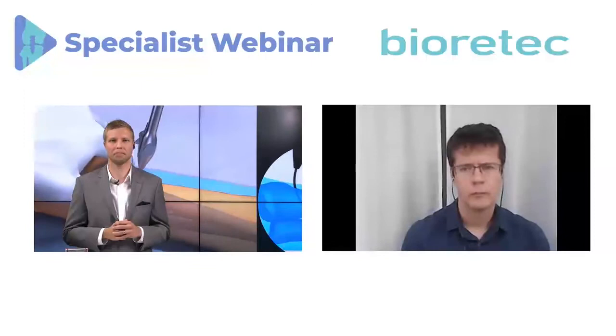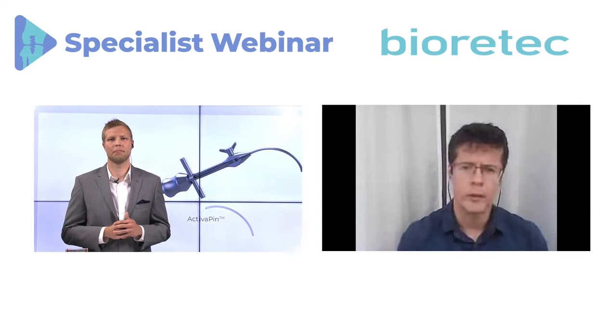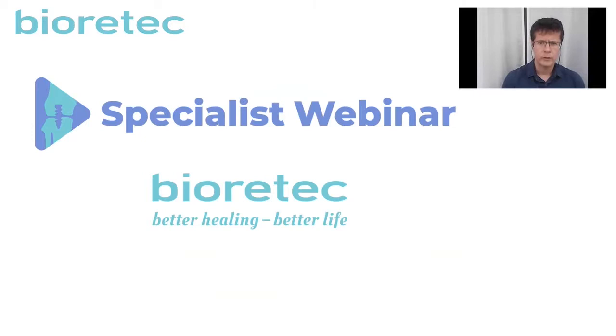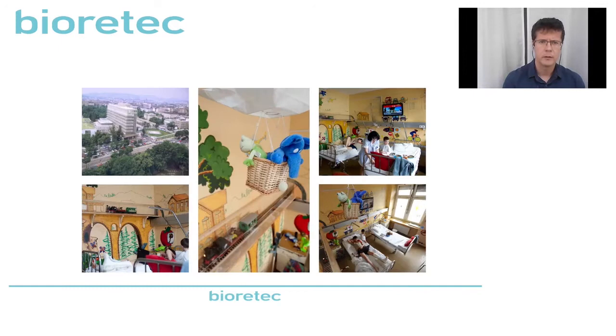Thank you very much for the opportunity to be here and talk about our operative technique. I'm working in the Peter Vy Hospital in the capital of Hungary, Budapest. This is a great hospital which has a small department — the pediatric trauma department — dedicated for pediatric trauma patients. We operate more than 1,000 patients yearly and about 80 to 100 operations are due to distal forearm fractures. Of course, there are much more distal forearm fractures in our practice — about 2,000 yearly. We operate 5 to 10 percent of all distal forearm fractures.